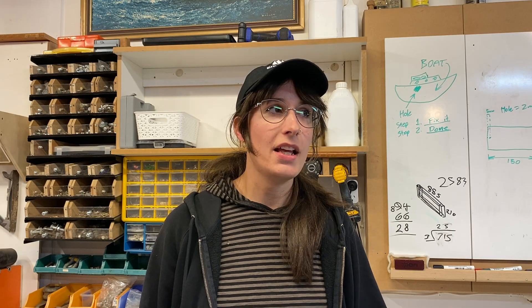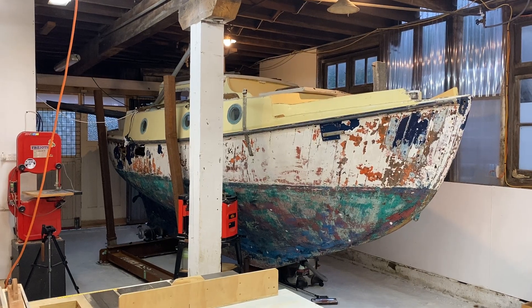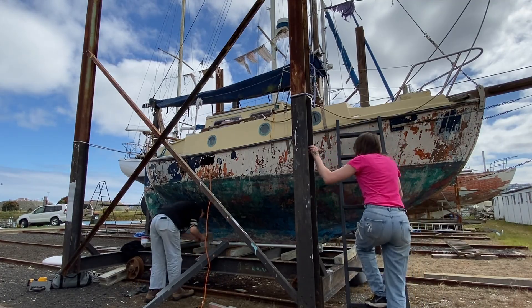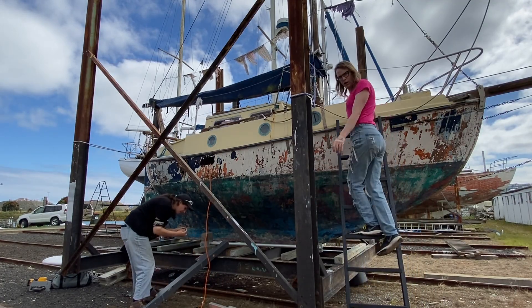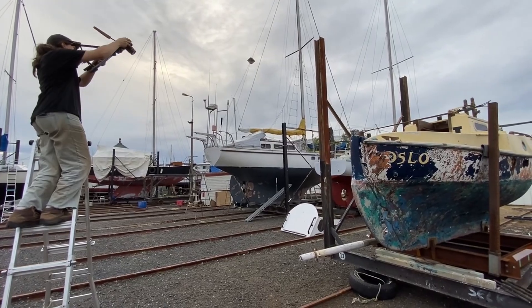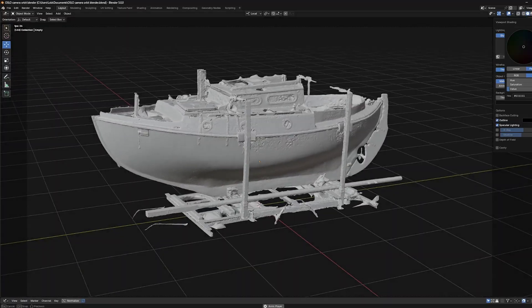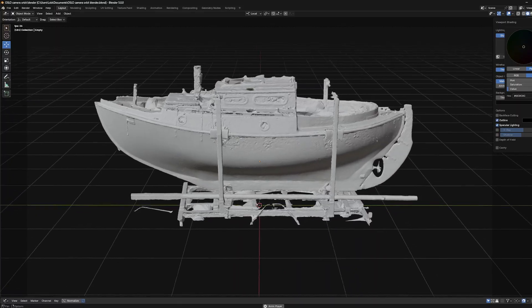The reason we're doing this is that our little boat Oslo is a bit of a mystery. We're restoring a 70-year-old wooden gaff cutter here in New Zealand and we don't have the lines, we don't have any plans, we don't know the design. I wanted to try a method called photogrammetry, where you take a series of photos around an object and then use software to reconstruct that into a 3D model, from which we could then extract the line information.